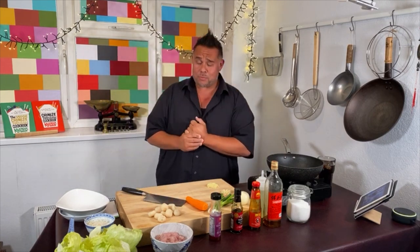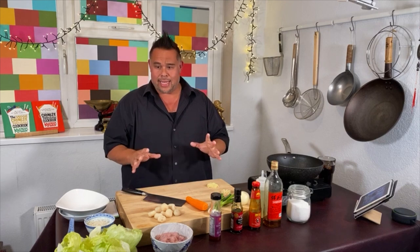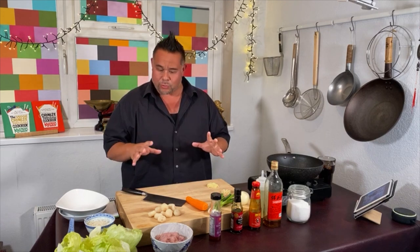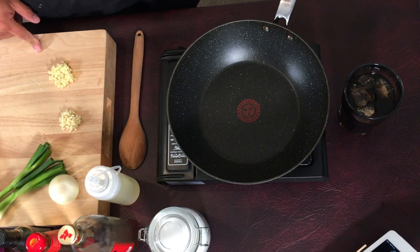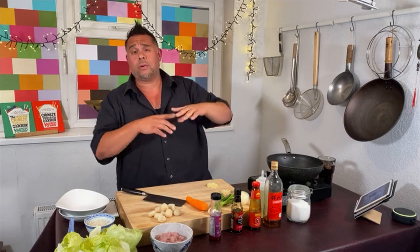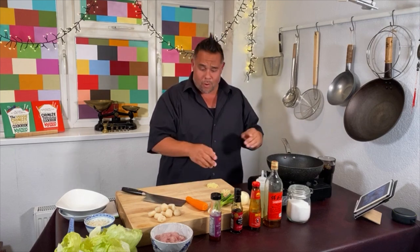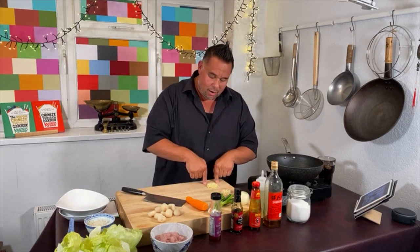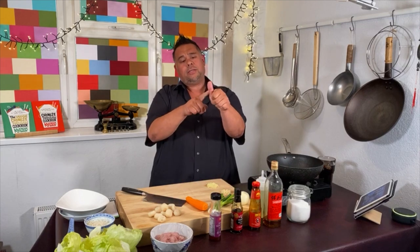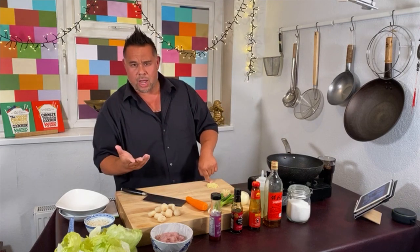Going back to the chicken yuk-sung, there are a few ingredients you're going to need. We'll go through the fresh ones first. We've also got another camera over the wok, so when I do my edits on YouTube, I'll be able to cut so you can actually see what's going on in the wok. I've got some minced garlic and minced ginger — about a thumb-sized piece of ginger, peeled and chopped into a fine mince, ready to go.